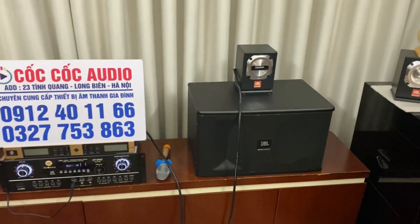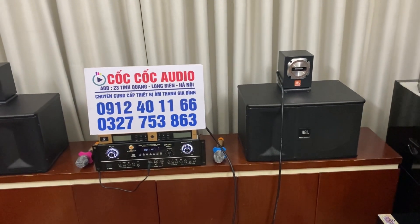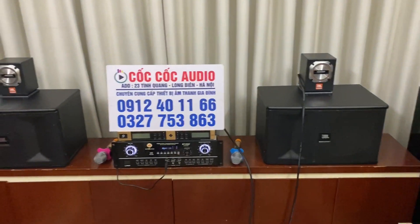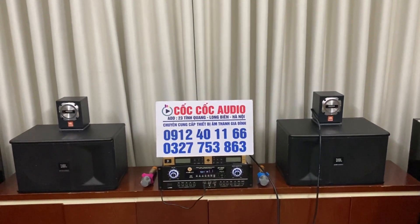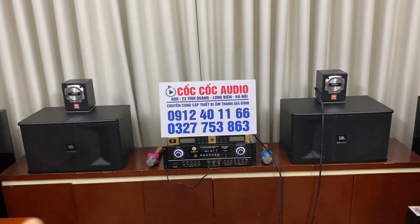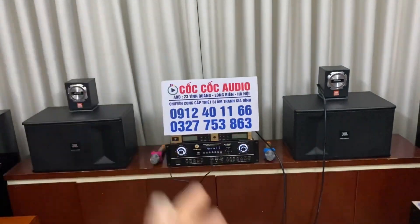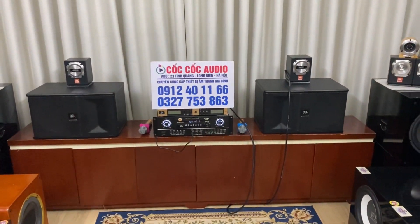Cặp loa siêu chép này khi chơi ở trong gia đình, hát karaoke hay nghe nhạc thì sẽ không gây trói tay. Chơi rất là bền, có bụi bẩn thì lau sạch lại là được. Cặp loa này khác hẳn so với những dòng loa siêu chép trôi nổi trên thị trường. Những loa trôi nổi thường bị đau tay, trói tay và có tiếng ve kêu ở trong tay rất khó chịu. Còn cặp loa siêu chép này thì trôi rất êm tay, không bị mệt, không bị mỏi, không bị đau tay và không có tiếng ve kêu.